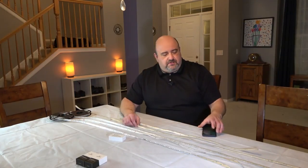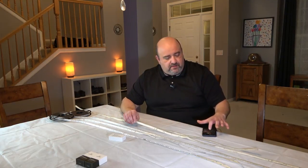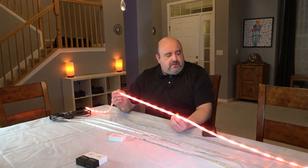So everybody knows the Philips Hue light strip, and that is this one right here. It is a 2 meter light strip. It costs about $80.